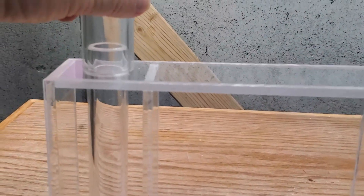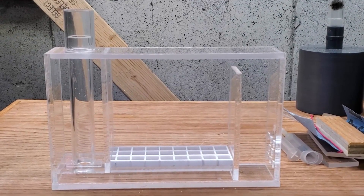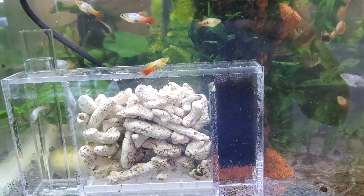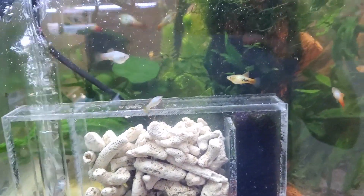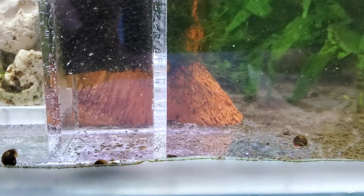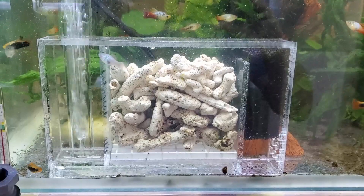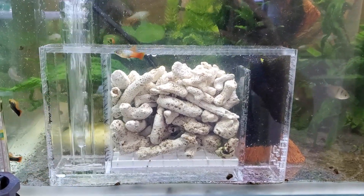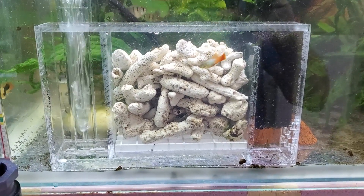I'm going to fill this all up with media, put it in the tank, and see what kind of flow we get. As always, if you like this style of video please like and/or subscribe and leave me comments — I will be answering comments on this video. I put some shop air in and this made me really happy because I'm getting a really good flow, and this is only with a really short pipe. It's going to be 18 inches in length in total when set up for the tank, so it'll be cool to see how much flow I actually get. Thanks for watching — see you in the next video!